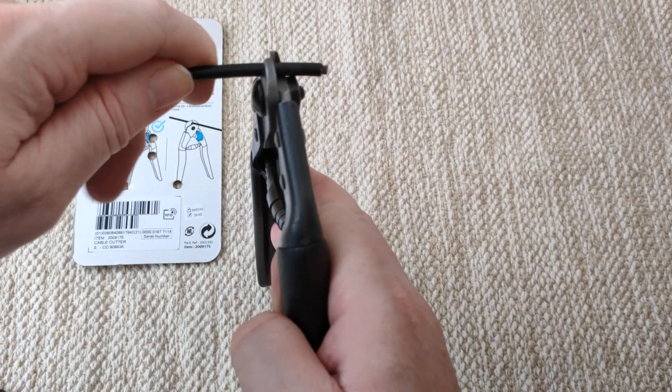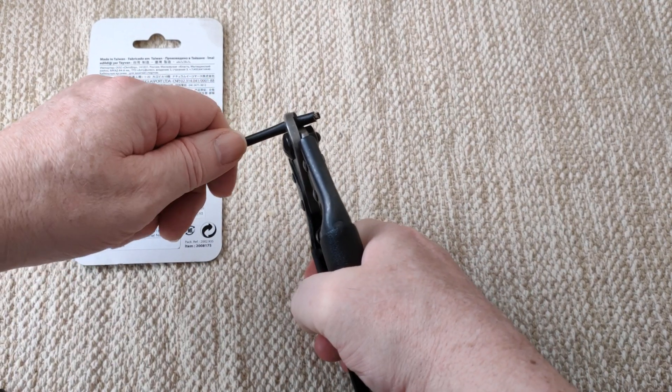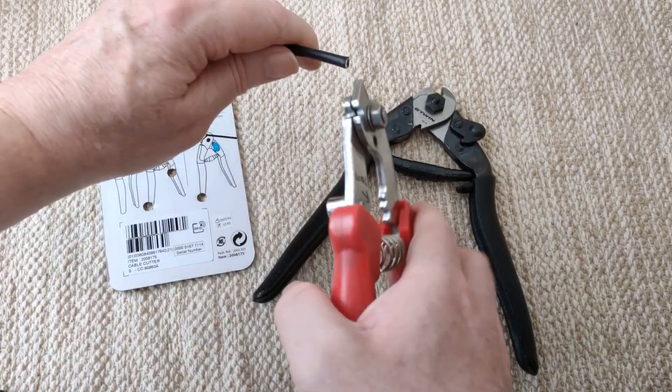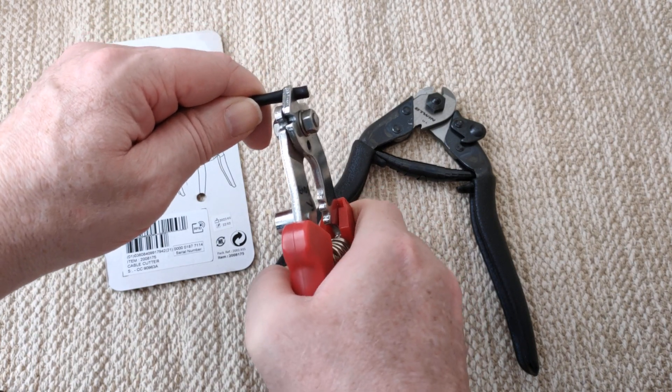There, so you can really get in there. I couldn't - I just couldn't cut that. Or not easily.